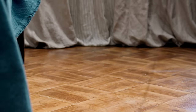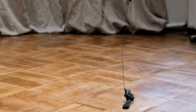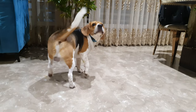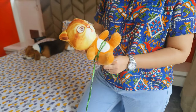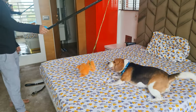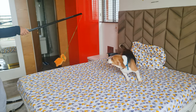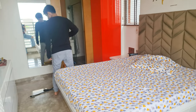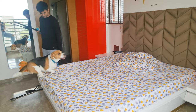Number 3: Flirt Pole. Flirt poles work amazingly, especially with beagles, because of their high drive to chase things. Attach a chew toy to a rope and tie the other end of the rope to a stick. Now hold the stick and drag the toy on the floor — your beagle will go crazy chasing it. This is perfect for lazy people because all you need to do is stand and rotate around.